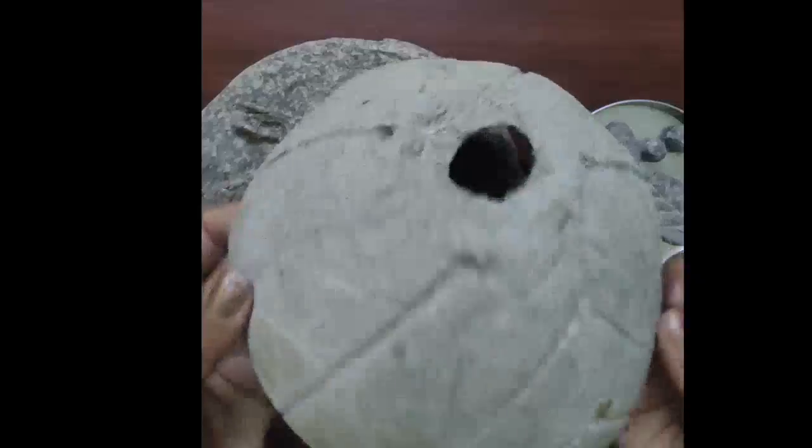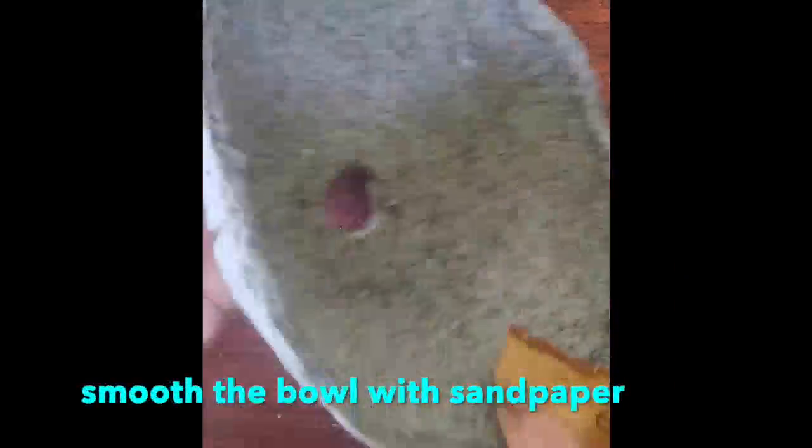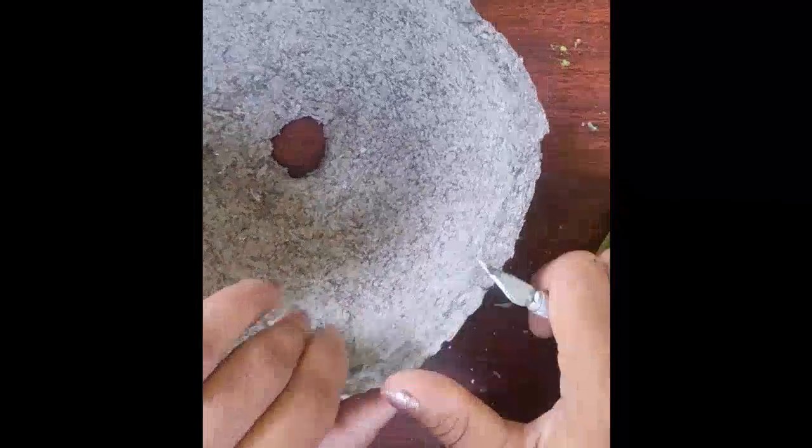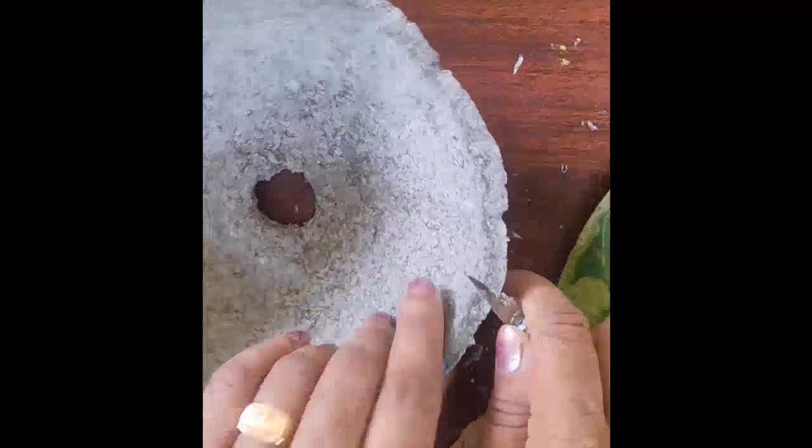Let the bowl dry for 3 days according to the thickness of the clay. After drying for 3 days, the bowl is ready for coloring. In this way, you can take a mold of any material available in our home. And for the edges, if you want more smoothness, you can use a cutter to cut the edges and smooth it with sandpaper.